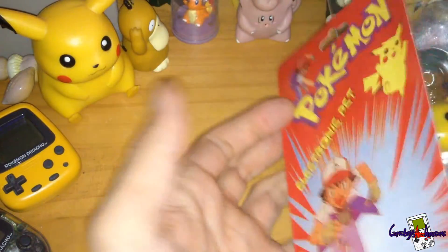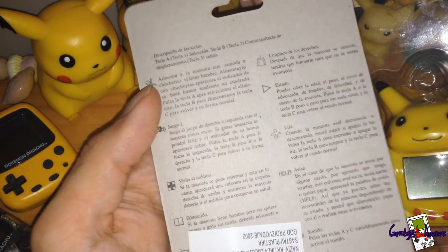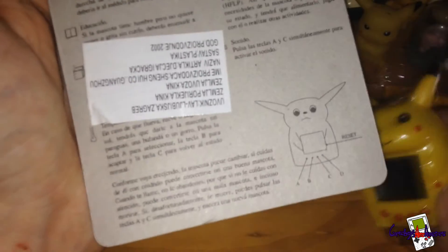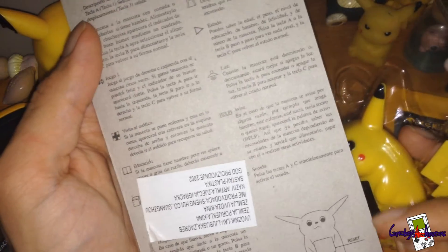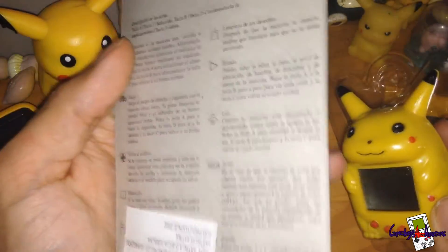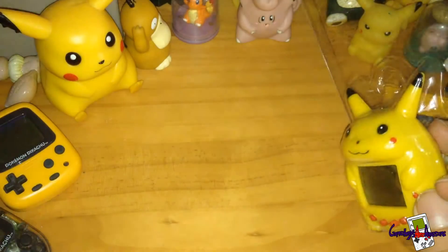There's no Nintendo branding on here — it's not made by Nintendo, so it's basically a bootleg. You can see the little instructions here. That's meant to be a Pikachu but it doesn't look anything like it. If it was actually Nintendo, they'd probably use a proper Pikachu shape. Pretty awesome packaging overall though.